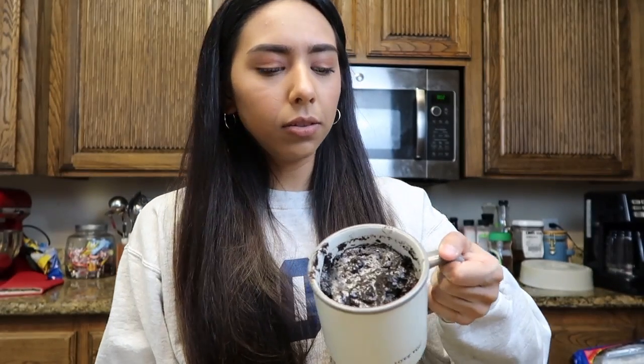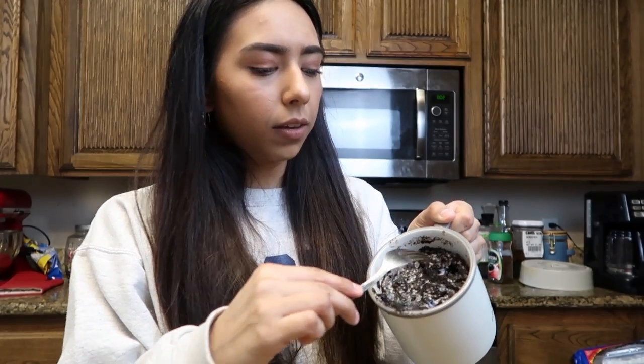Okay, so it's a little runny still. I think I put too much milk, so I'm just going to leave it in there for maybe 30 more seconds. It actually does look like a cake — the texture of it is like a cake. I'm just going to taste it. It's still pretty hot, but I think it actually tastes pretty good.